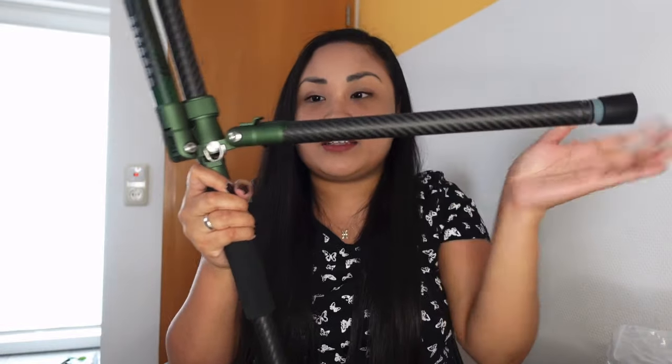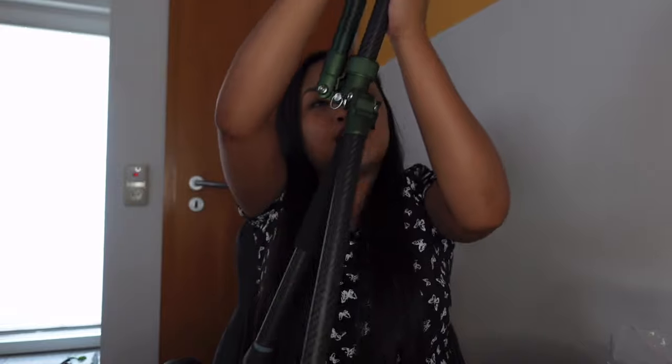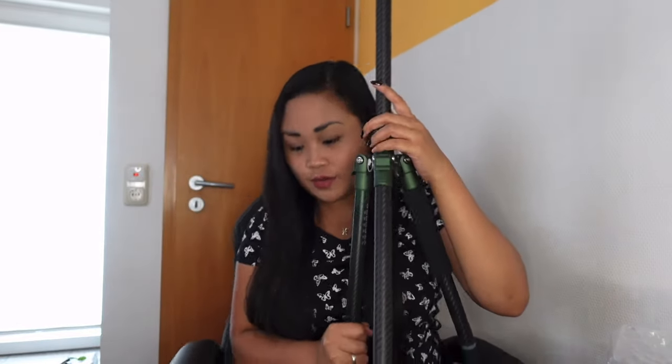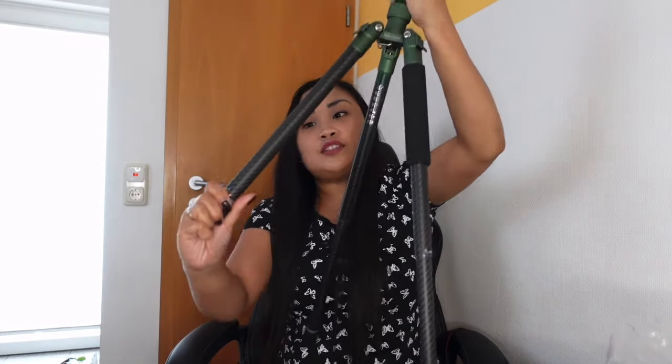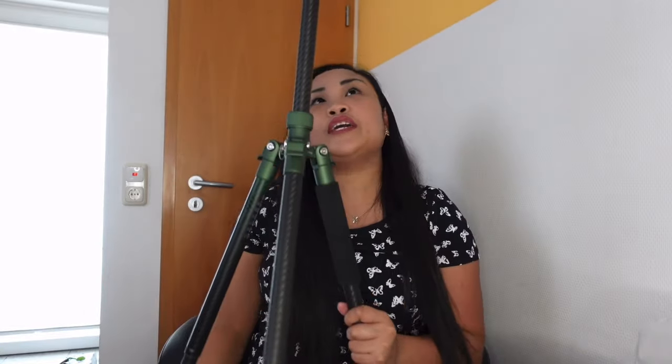To adjust the height, just press this button so that you can extend the leg. If you don't press it, you cannot adjust it further. Press it, then adjust the other leg as well so it's fully extended. If this height is not enough for you, you can adjust it a little bit more here. There is an instruction: make sure the legs are locked before you put your camera or device on it to keep everything safe.